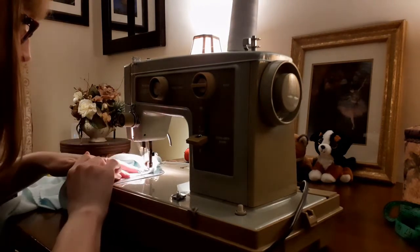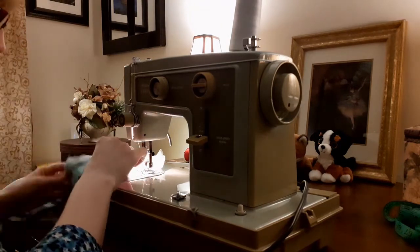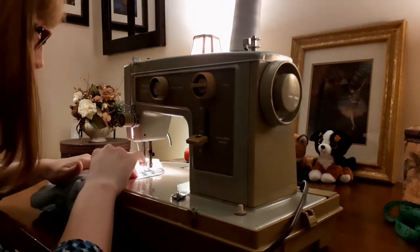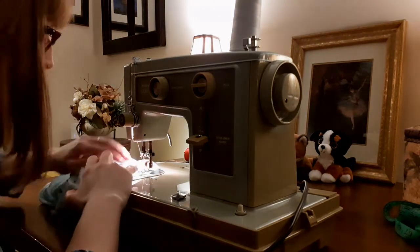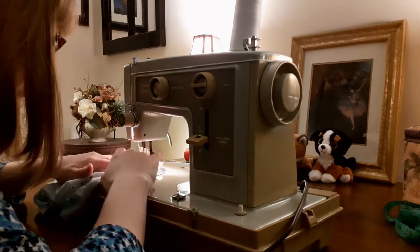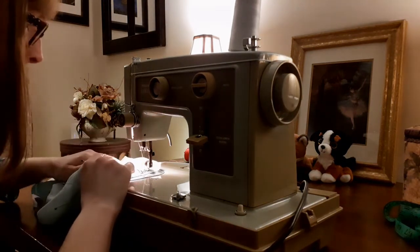Sewing chiffon was quite a learning experience for me. One thing I would do differently is buy fine silk pins if they were on sale, because they're sharper and finer than regular pins and would leave less of a hole in the chiffon. Another thing I would do differently is baste all my seams rather than pin them — this would hold the fabric in place better than pins.